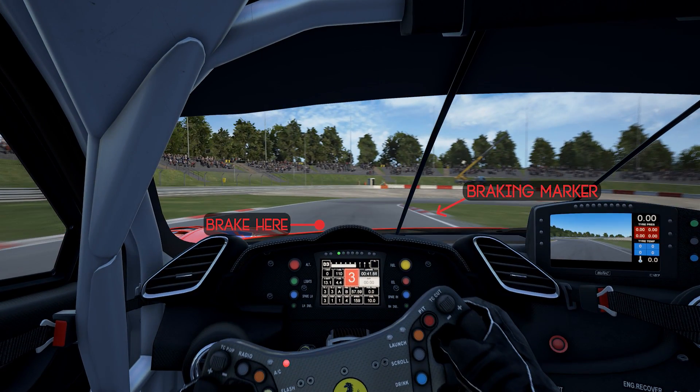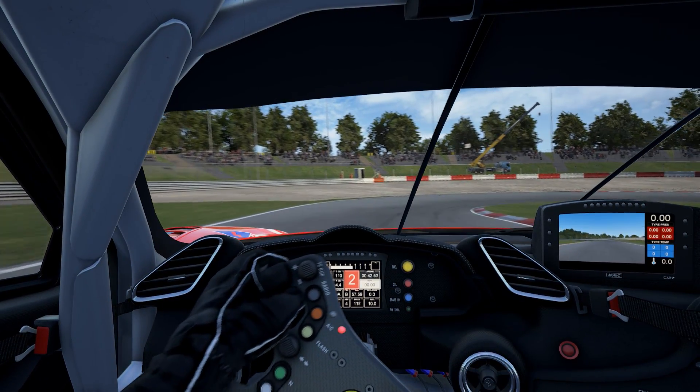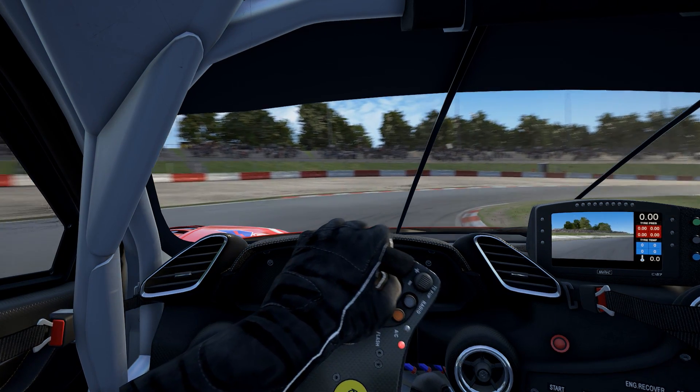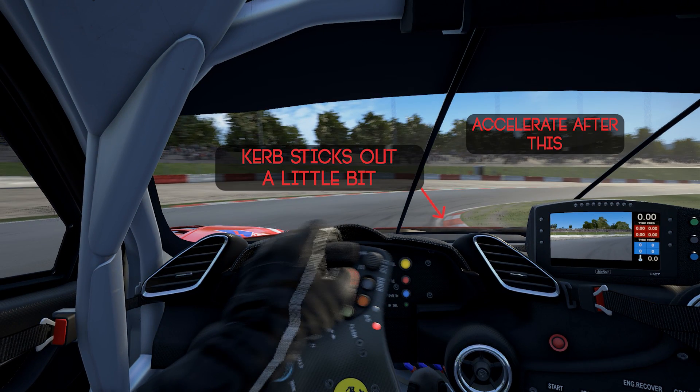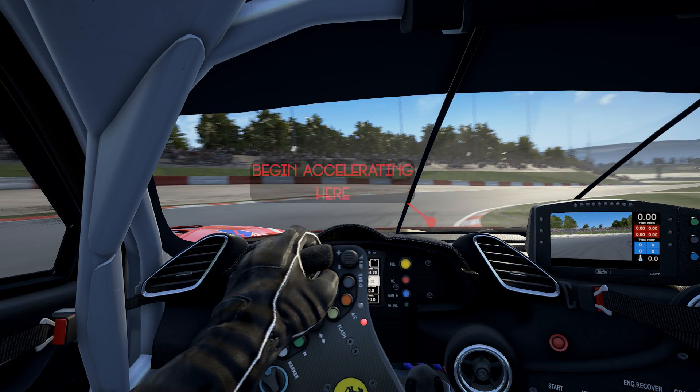Brake just before the curbing on the right. Gently ease off the brake — you want quite a light apex on this corner. There's a little kink on the track just about here and right after that you want to start accelerating and bring it out on the outside curbing.